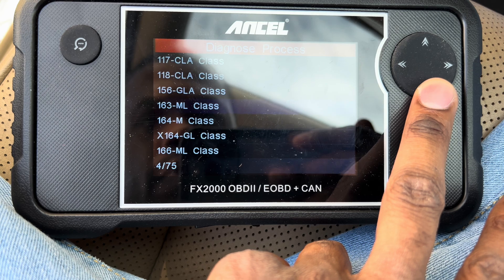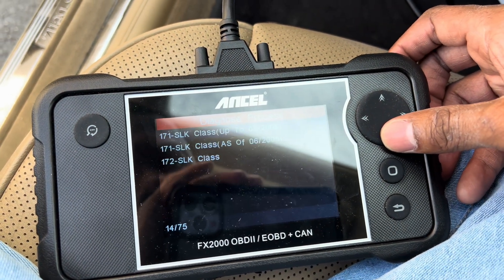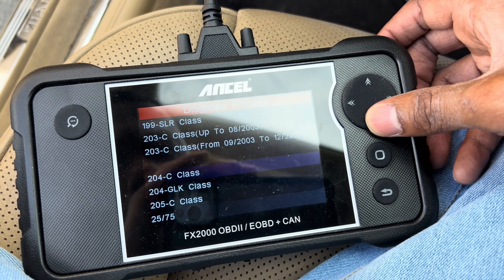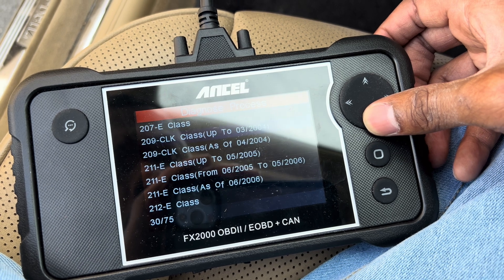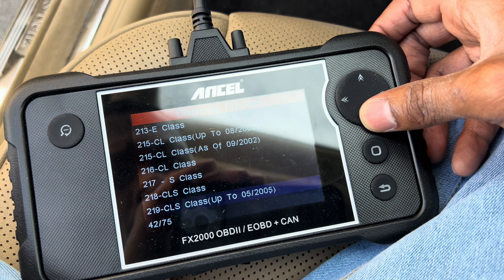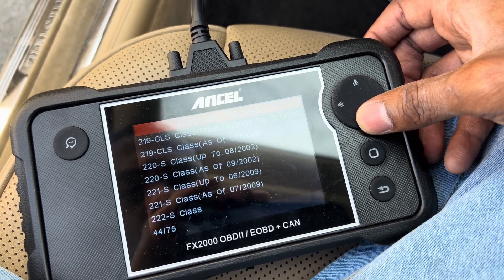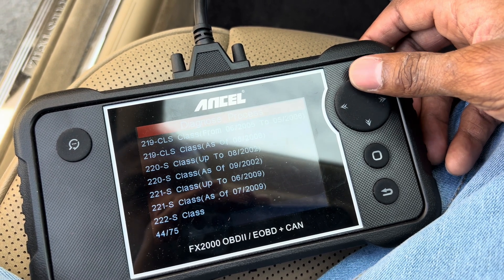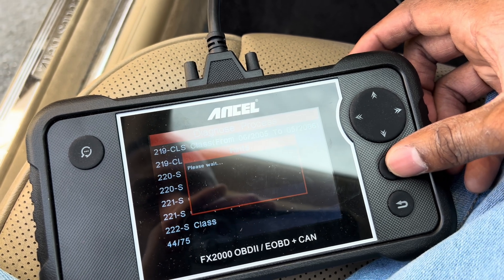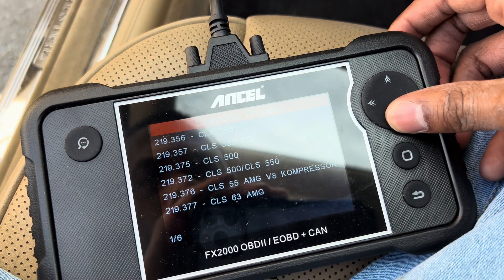We've got a CLS, so let's see if they've got CLS on here. We're in a car that's not really common on the streets. Scrolling through — SLS, C, CK, CLS — there we go. This is a 2007, so it has a 2006 listed. I'll click 2006 since it's the same body style. Gasoline engine, left hand steering, and we are in the 550.